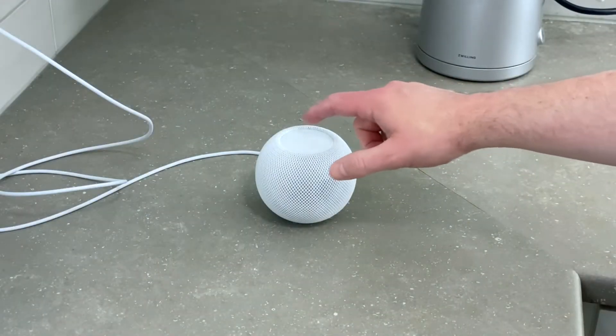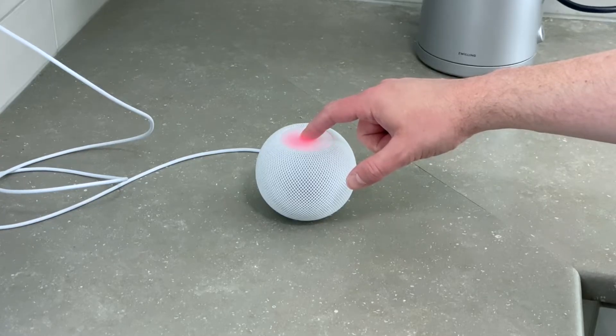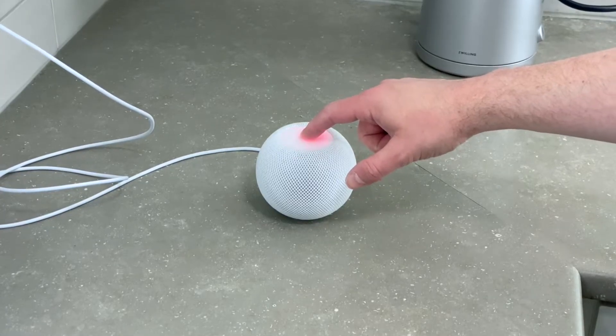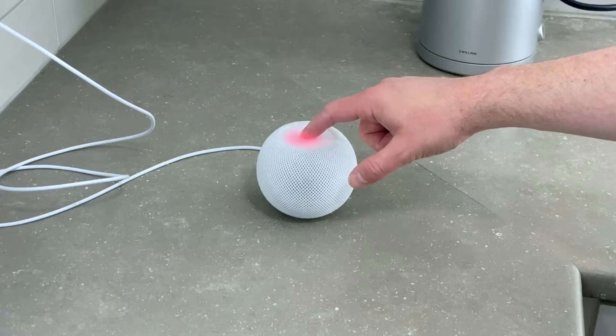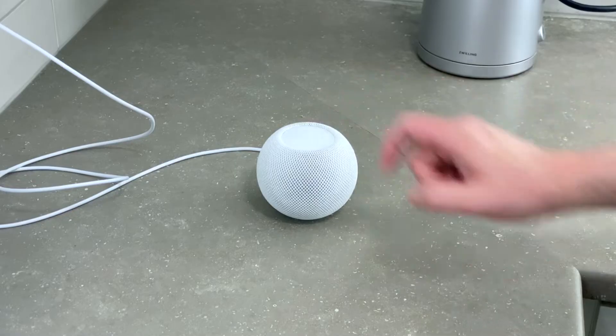Then touch your finger to the top of the HomePod and hold it there. The white spinning light will turn red. Keep your finger there, don't move it. Then Siri will say that your HomePod is about to reset. When you hear three beeps, you can lift your finger and the reset is complete.